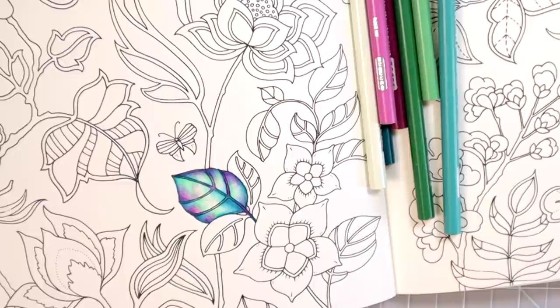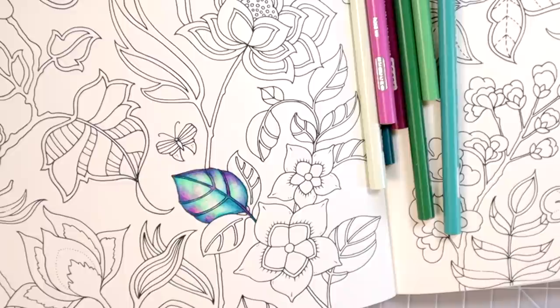If y'all enjoyed this video, please do give it a thumbs up because it really helps others to be able to see my videos and tutorials as well. If you would like to take some private coloring classes with me, I am now teaching private coloring classes via Zoom and I would love to meet you for some of those classes. I'll see you in the next video — happy coloring!